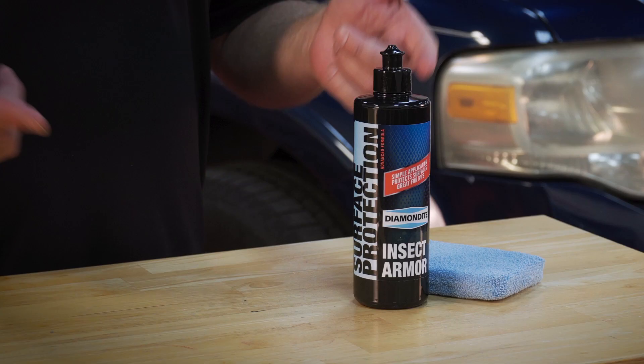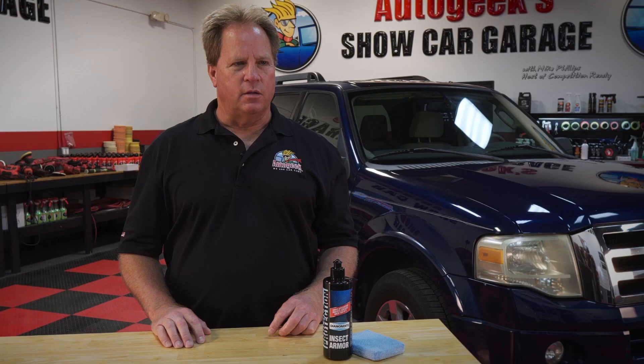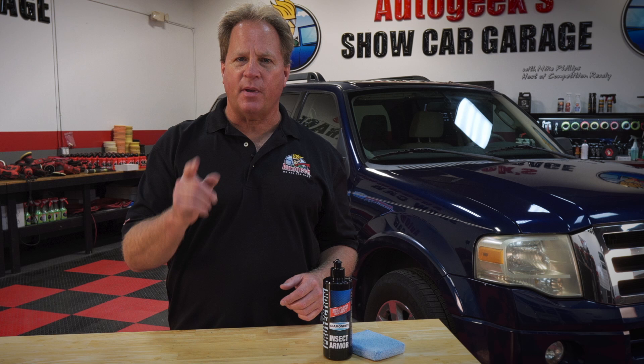It's a lot more cost effective to use a product like the Diamondite Insect Armor before you take a trip and just avoid the whole hassle, plus keep your factory finish intact. This is the perfect product anytime you're gonna take a road trip, especially if you have an RV or motorhome — they're like a big huge wall traveling down the road and they're gonna collect every bug that crosses your path.